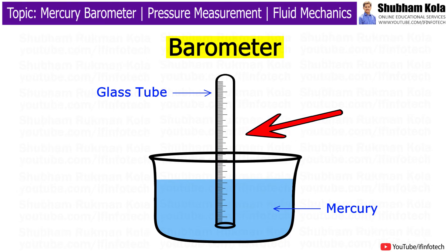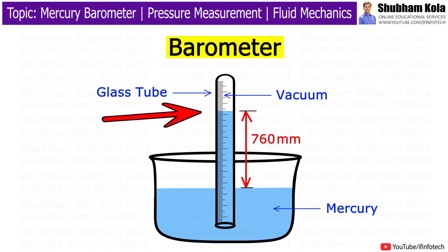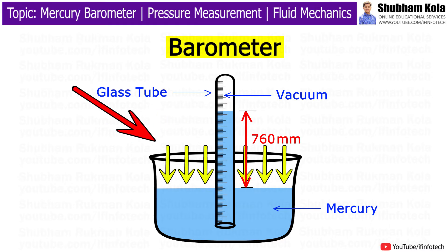As there is no air trapped in the space between the mercury and the closed end, there is a vacuum in that space. So the level of mercury in the tube provides a measure of air pressure, which is called atmospheric pressure.